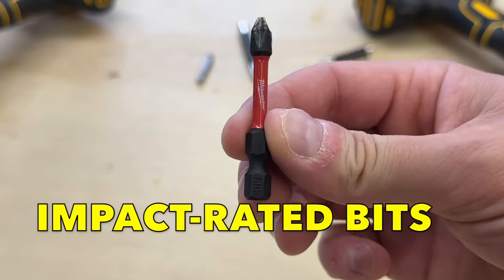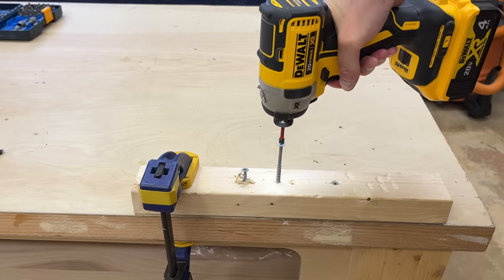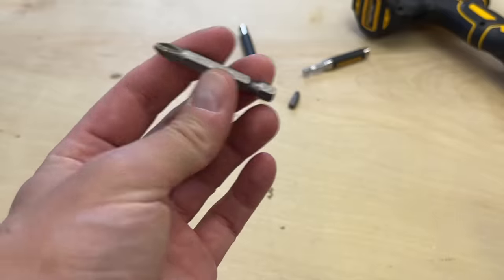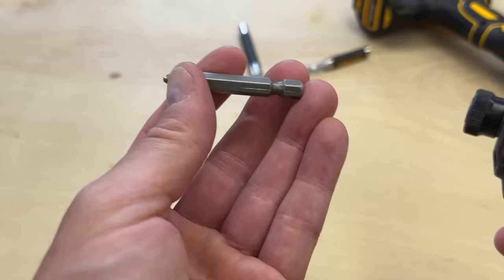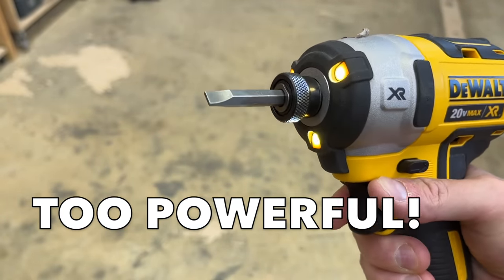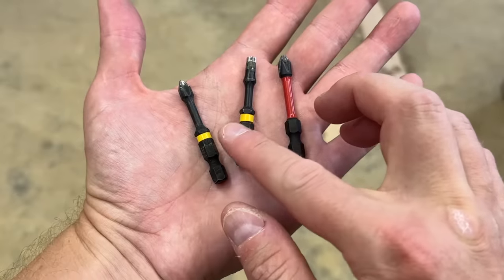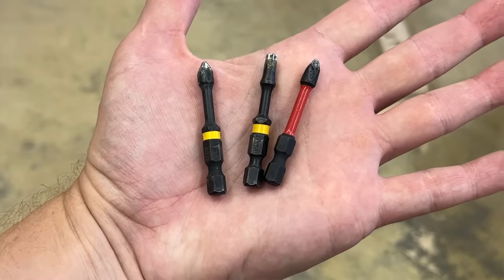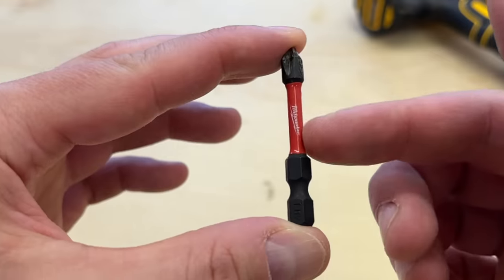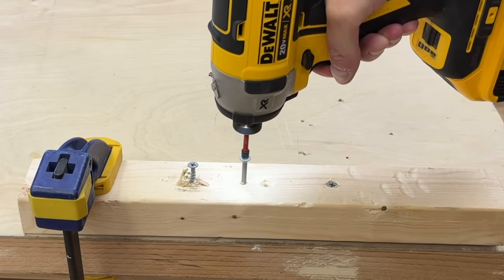These aren't normal driver bits — these are impact-rated bits. Impact drivers are more aggressive driving tools. They're stumpier, and they use a ratcheting effect to drive fasteners without slipping or camming out. The main takeaway is that you can't — or really shouldn't — use normal bits in an impact driver. The tool's torque is so powerful that it'll break or snap normal bits. Instead, you want to use impact bits. They're typically black with skinnier necks, and they often have colorful bands on the neck. These are custom-engineered for impact drivers — they're actually designed to have a tiny bit of flexibility in the torsional shaft. They can twist slightly without breaking, which lets them handle the increased torque of impact drivers and long fasteners.